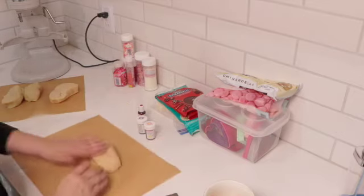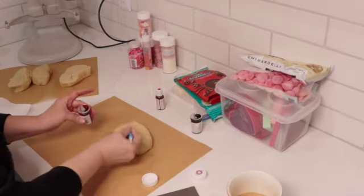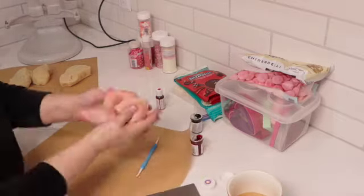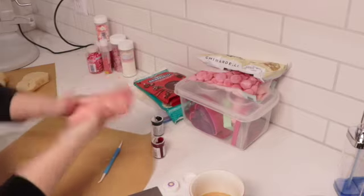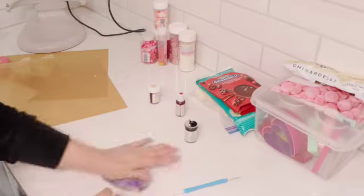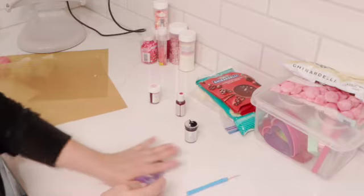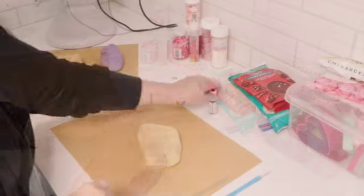I like to put down parchment paper so it doesn't stain the counter. I'm adding the food coloring a very tiny bit at a time — I don't want it too dark. I'll leave the pink on the lighter side. Moving on to the violet: it takes a little while to pick up the color, just keep working it. If it gets too sticky, add just a tiny dusting of flour. Now we'll do the red.